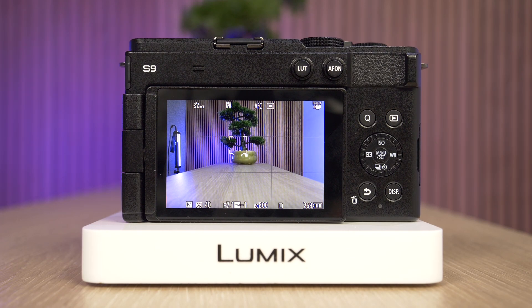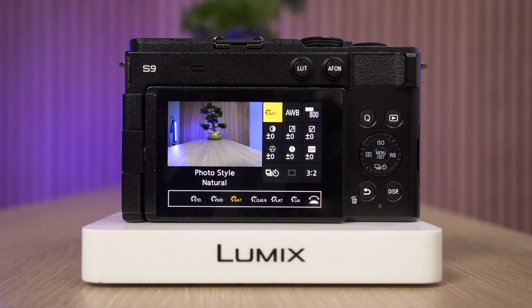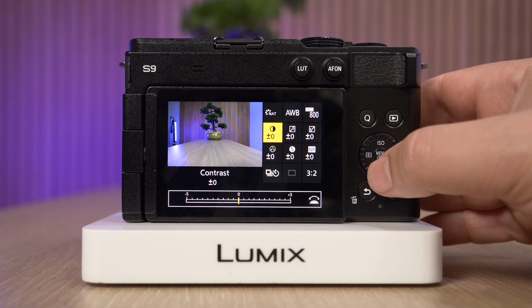Hi everyone. In this quick video we're going to demonstrate how you can customize the quick menu on a Panasonic Lumix S9 full-frame camera. First of all, what do we mean by quick menu? It's the Q button here that brings up a shortcut with some of the options that we would normally change on a camera without having to navigate throughout the whole operating menu.